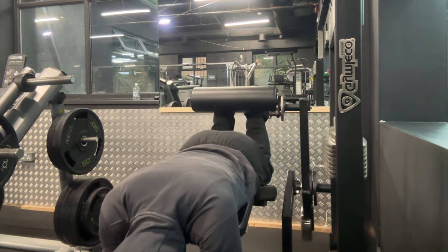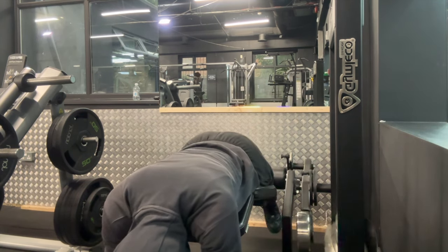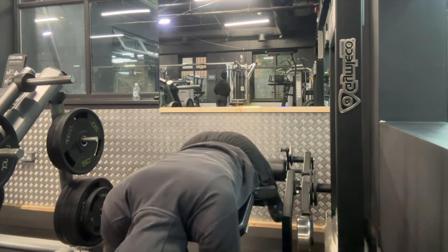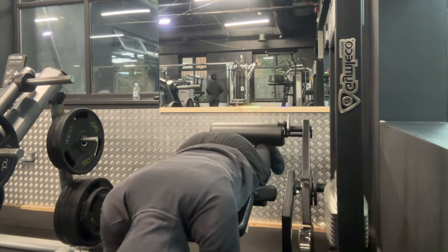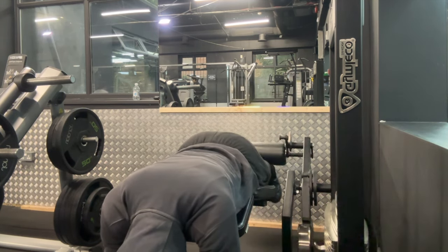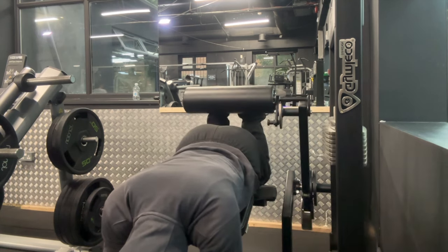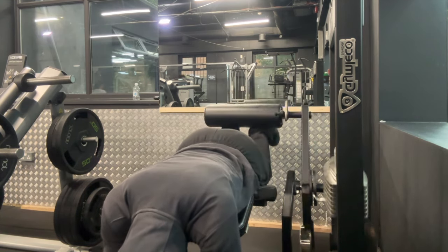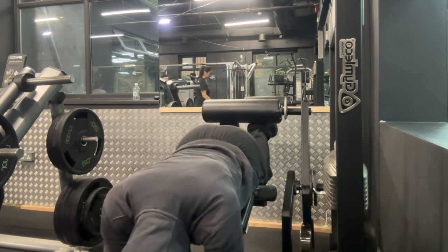When doing these hamstring curls I like to focus on being as explosive as possible on the way up and then slowing it down on the way down. Now you can see a mistake I just made — raising my knees — and you don't want to be doing this at all on a lying hamstring curl. Similarly, avoid raising your butt off the machine; you want to stay as planted as possible because this helps to completely isolate the hamstrings.